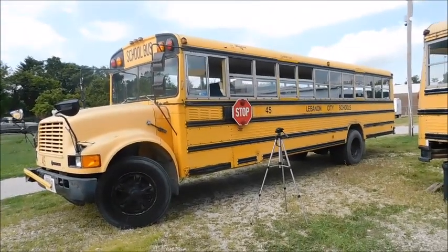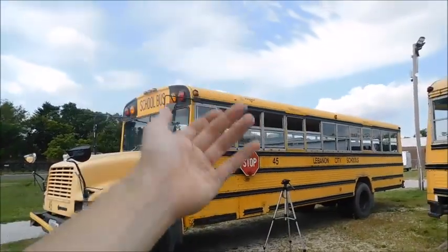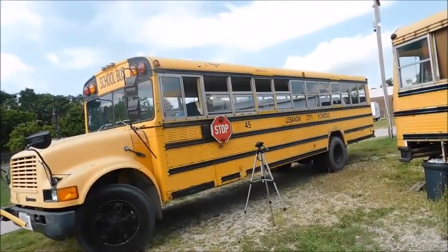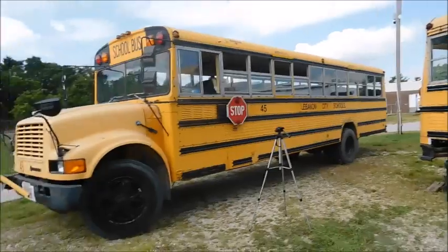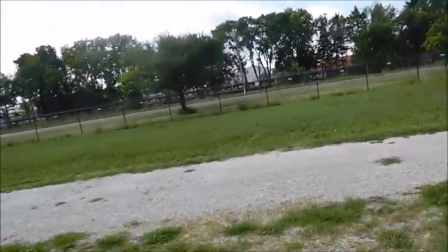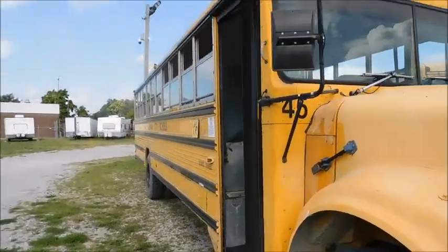That's pretty much it guys. Thank you for watching. I hope you enjoyed my little stop sign light changing portion of bus update — give you something different. There's really not much else to talk about, but I thought you guys would like this in a video. With that being said, thank you guys for watching. Let me know what you think.